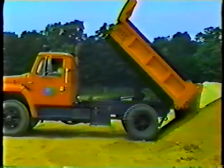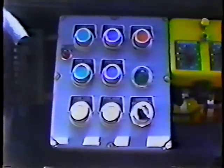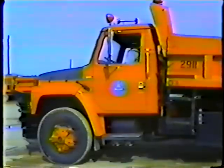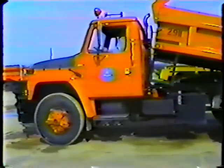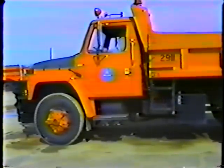Now for the dump truck's most important feature: the dump body. The dump body on many of our trucks can be operated with electric controls on a panel inside the cab. The other buttons on the panel are for controlling a snowplow. To raise the body, you just push the raise button on the panel. Push the down button to lower the body. On older trucks, you have to use manual controls — the power takeoff, or PTO, and the hoist control.